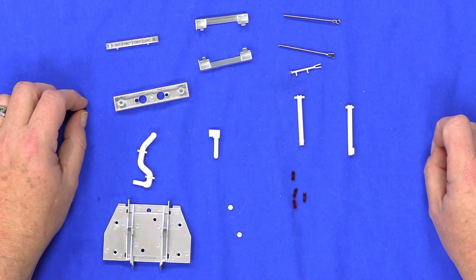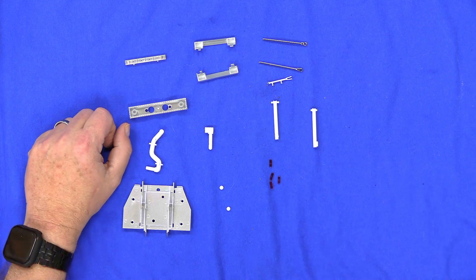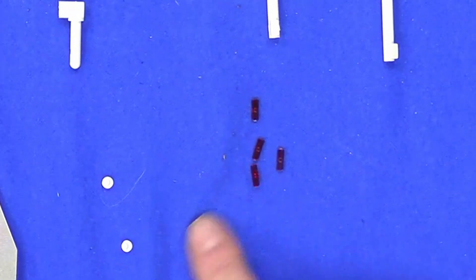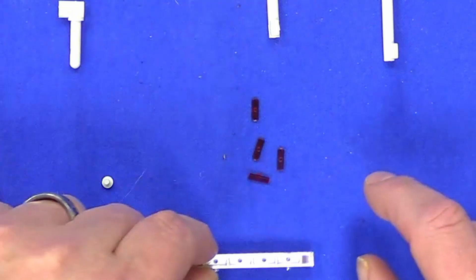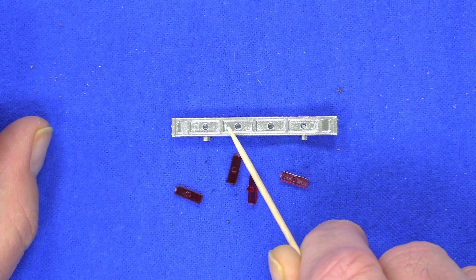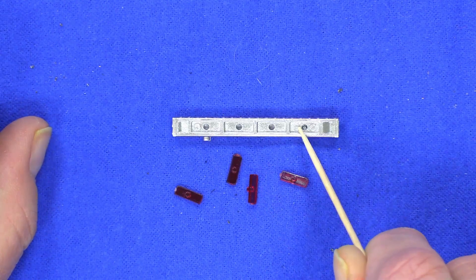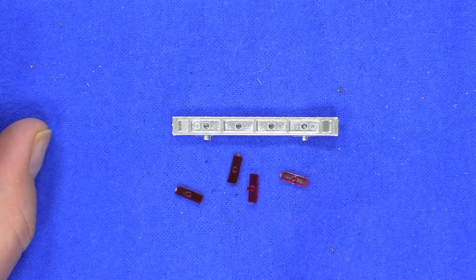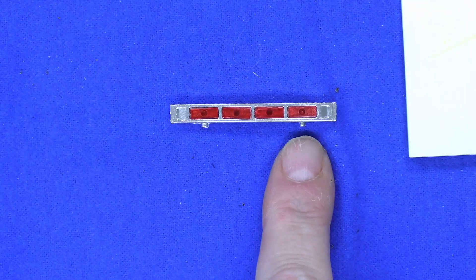Here are all the parts for Stage 50. We're going to start by putting these little red lenses into this warning bar. Put a drop of super glue on each one of these and then fit them into here. There's a little lug on the back, so all four lenses go into the warning bar.